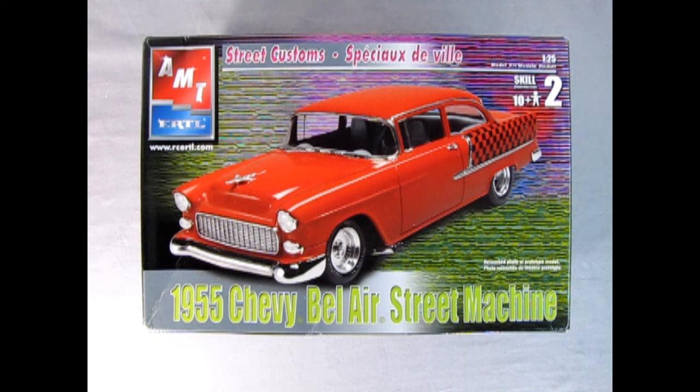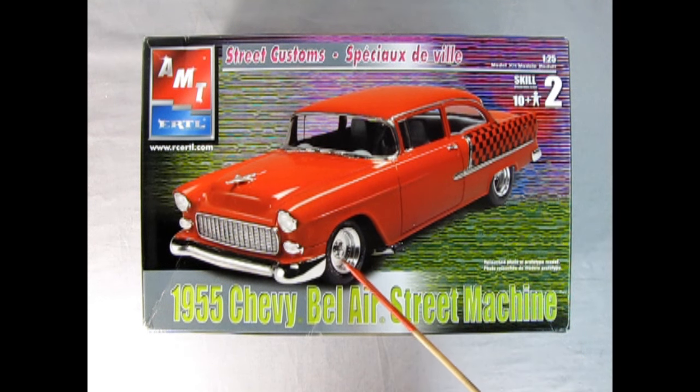Here we have a more recent version of the 55 Chevy Bel Air street machine. This one came out under RC2 and the model builder used the custom or hot rod pieces. There are those nice American mag wheels — the solid steel kind — and I really love this checkerboard decal. You could make a taxi out of this with the stock version just by painting the car yellow and putting these in the back. A two-door taxi though — I'm not too sure on that one.